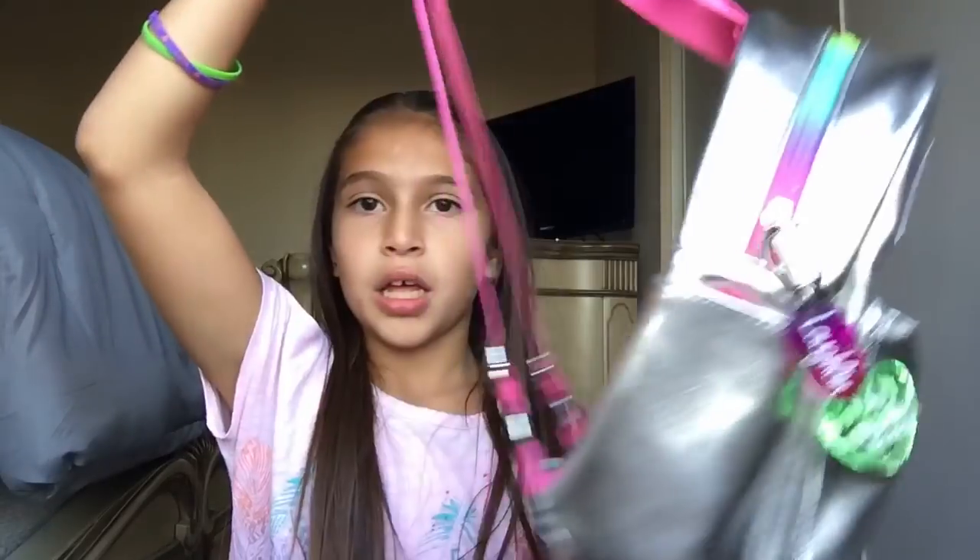Hey guys, welcome back to my YouTube channel! Today I'm going to be doing a 'what's in my purse' — sorry for the noise, I'm right next to a window. Before we begin, make sure you subscribe to be a part of our family and click the big red button below, and give this video a thumbs up if you enjoy these types of videos. So without further ado, let's get started!